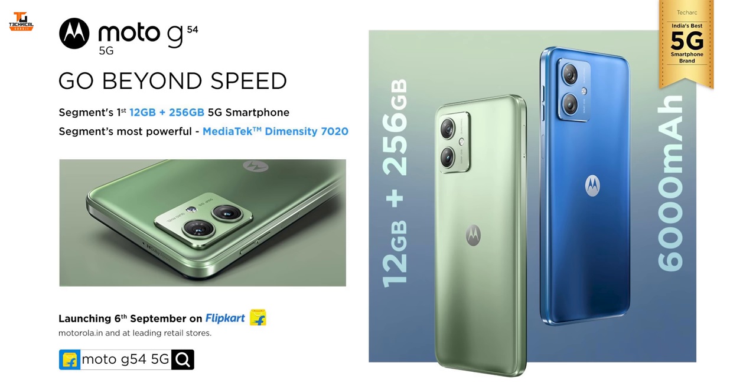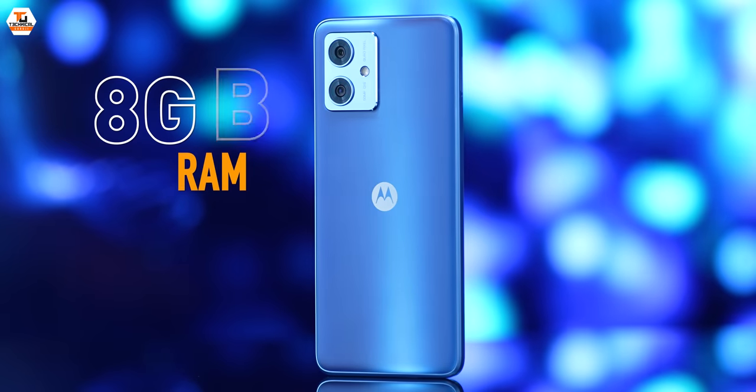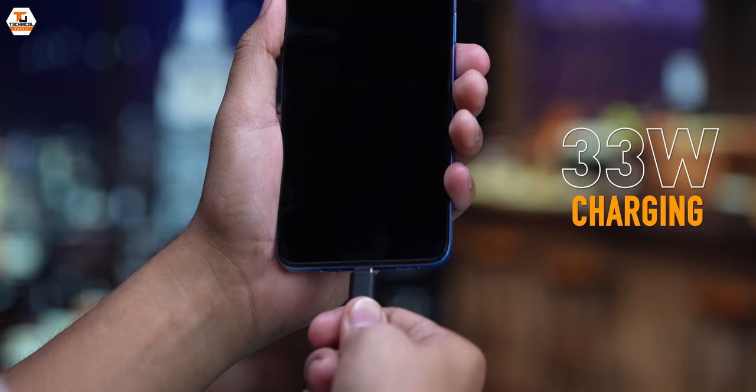On the inside, it's very exciting to see that Motorola has brought the first chip in India with the new Dimensity 7020, which is based on 6 nanometers — and this is India's first phone to use this processor. We have two RAM options: 8GB and 12GB — available in this price bracket. Storage options are 128GB and 256GB. For battery, this is definitely a long-lasting smartphone because we have a 6000mAh battery with support for 33W fast charging, and the charger is included in the box.